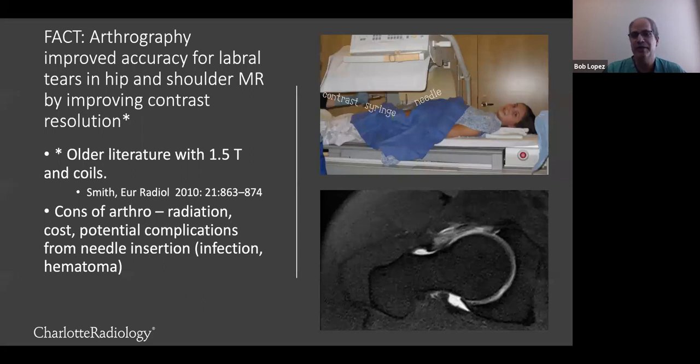However, there are some issues with arthrography. One of them is radiation — we do these injections under fluoroscopy. We put a needle into the hip and inject a contrast solution. This adds a pretty significant cost, because not only do we have to charge for the procedure, but we're also charging for a contrast-enhanced MRI interpretation. The procedure is very safe, but there are some potential complications: infection, hematomas, and sometimes you can injure one of the lateral femoral cutaneous branches. So it would be nice not to have to do a hip arthrogram and still be able to see the labral tear.